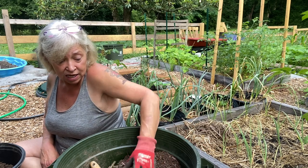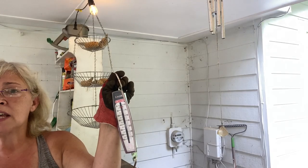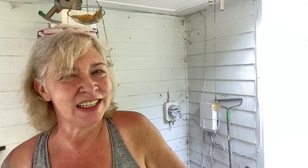Let's weigh these potatoes and see what I got. It looks like I got about two pounds of potatoes. That's not great for a half pound of seed potatoes, but I planted them early because I was curious and I only fertilized them once.